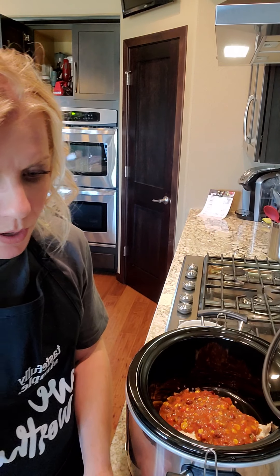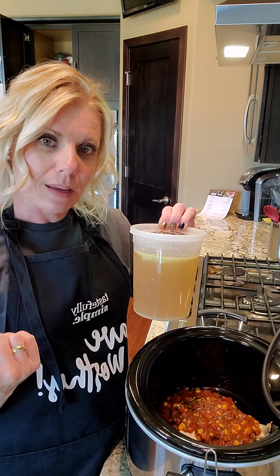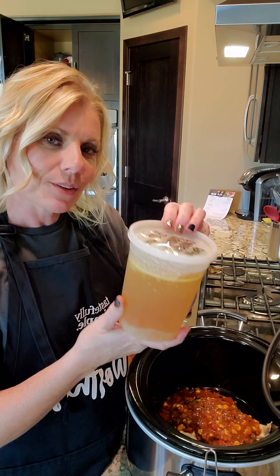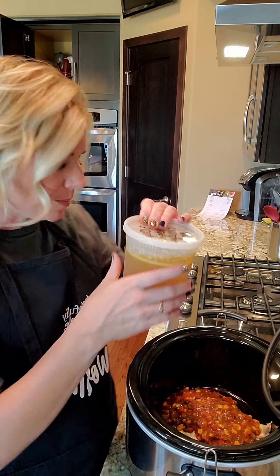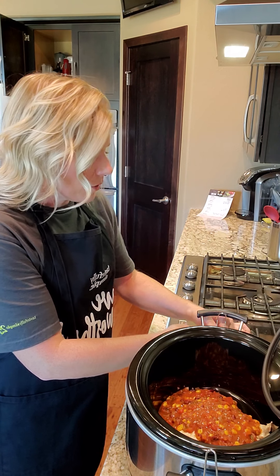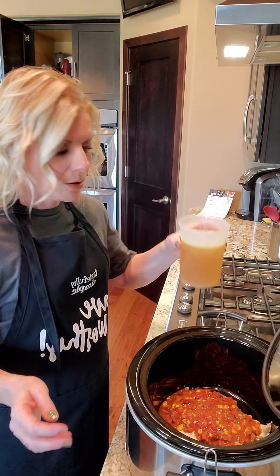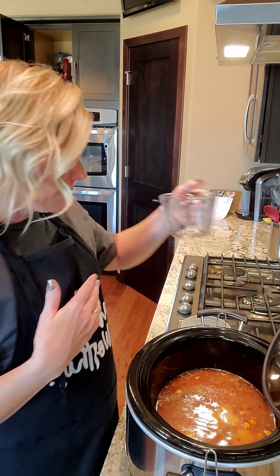Then I'm going to add the broth. You'll need a 32-ounce box of reduced sodium broth, but I actually have some leftover Magic Chicken broth from last night. I save that and put it in a container in my freezer, but since I knew I was making this today I put it in my fridge last night. This is three cups and the recipe calls for four. Because the Magic Chicken broth is not reduced sodium, I'm going to use three cups of that and then one cup of water to dilute the saltiness.